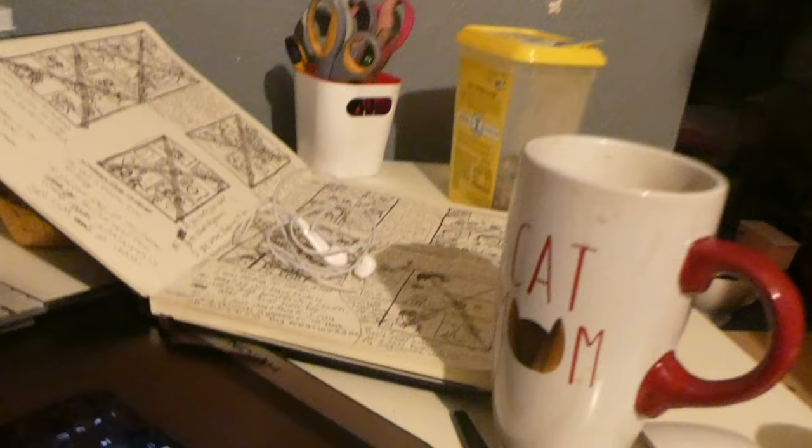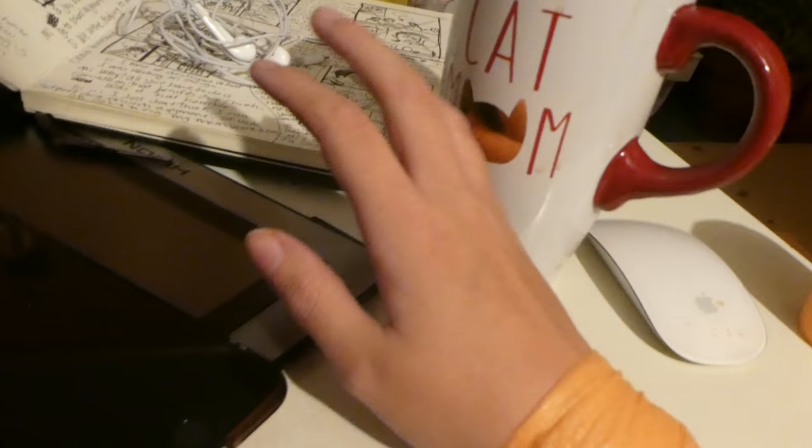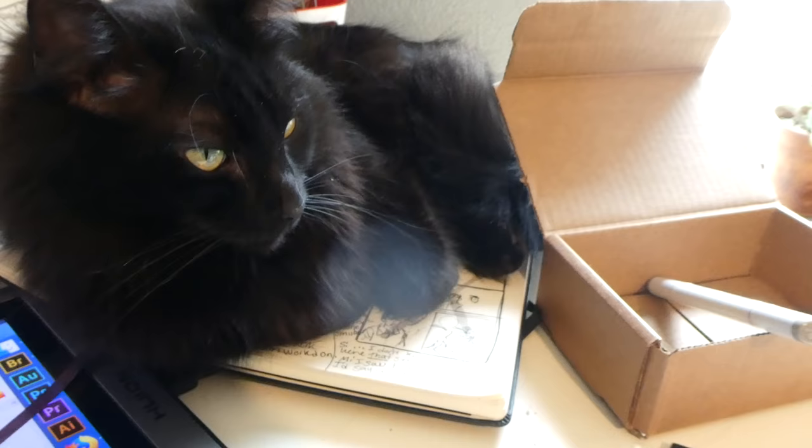I couldn't sleep so I put some athletic tape on my wrist — it helps a little but I still think I should stop drawing or take some Advil. I'm going to edit videos instead since that doesn't require much wrist movement. Inking is what's doing it — when I'm just drawing my hand wouldn't hurt, but inking means I can't use my whole arm, just tiny little wrist movements, and that's what's hurting it.